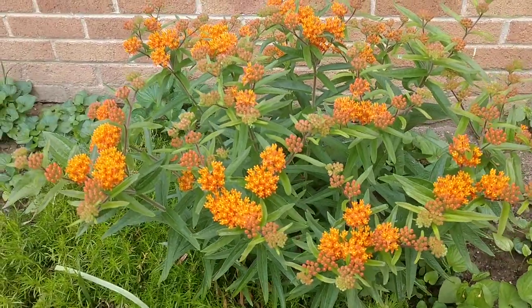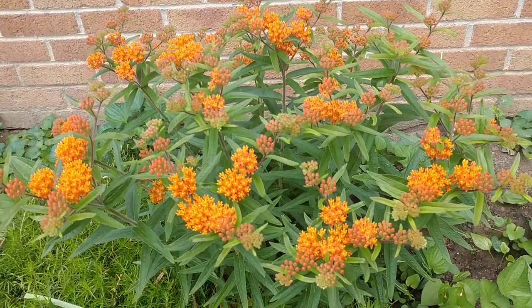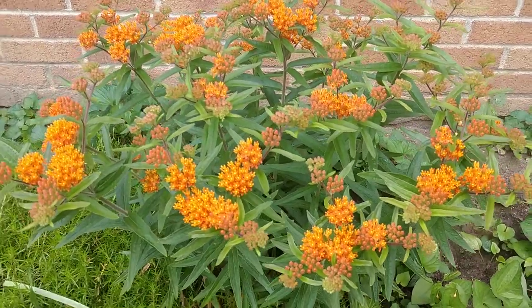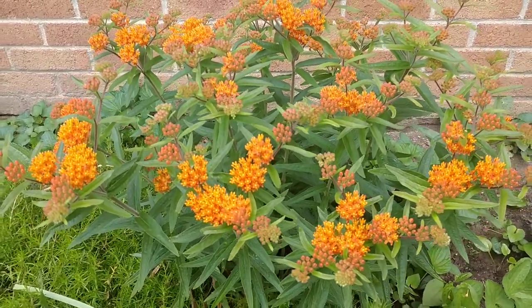Hey, good morning everyone. It's Joe from the Northeastern Native Plant Digest, bringing you another video you can use to help our environment one yard at a time. Today I wanted to talk about butterfly weed, Asclepias tuberosa. This is a member of the milkweed family.